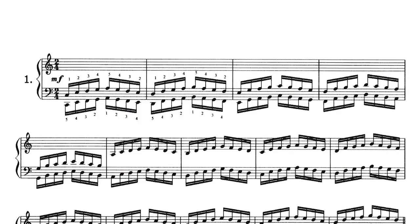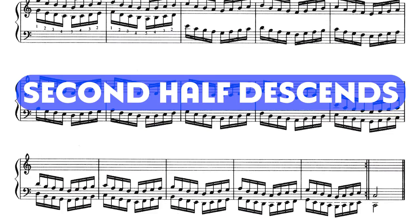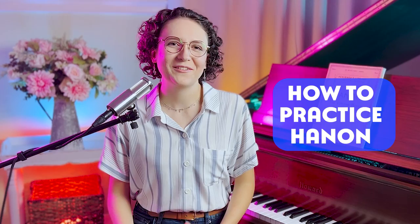Each exercise consists of a repetitive pattern that goes up the keyboard for the first half of the exercise, and then descends in the second half. Although the sheet music looks complicated, you'll be able to play the exercise from memory once you learn the pattern. Now that you're familiar with Hanon, here's how to incorporate these amazing exercises into your practice routine without feeling bored or burnt out.